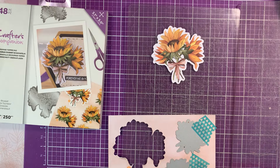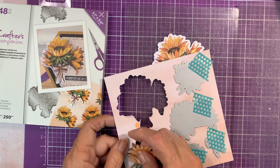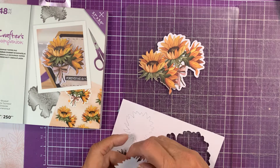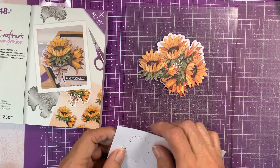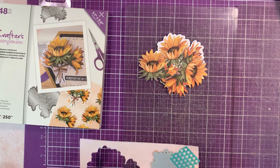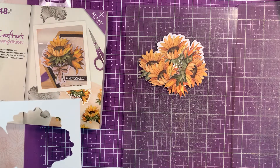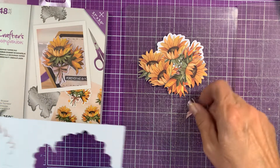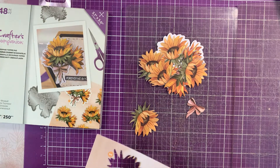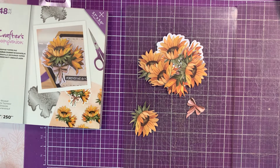All right, now that I know, they just pop out. This is a really, really pretty bouquet. I think I like this sunflower set better than the original one. So let me get the plates out of the way.